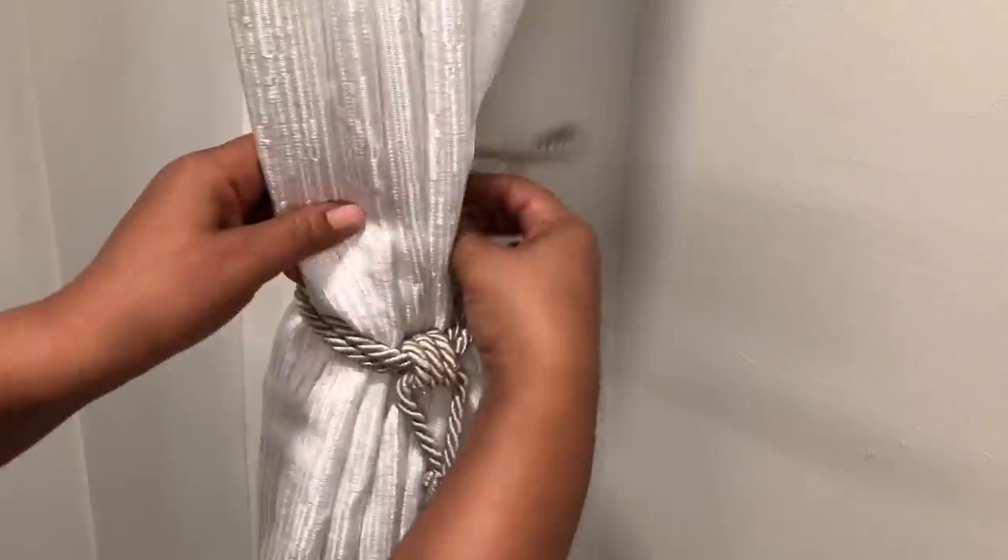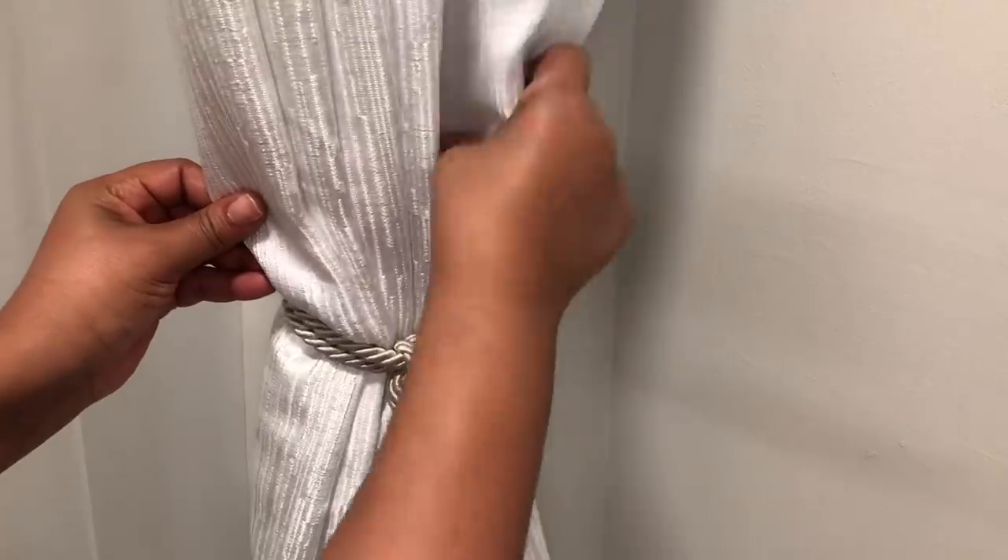I'm just tying up these curtains now — these are two panels that I'm tying. Once you get it tied up, you just work with it to sit how you want it to sit.